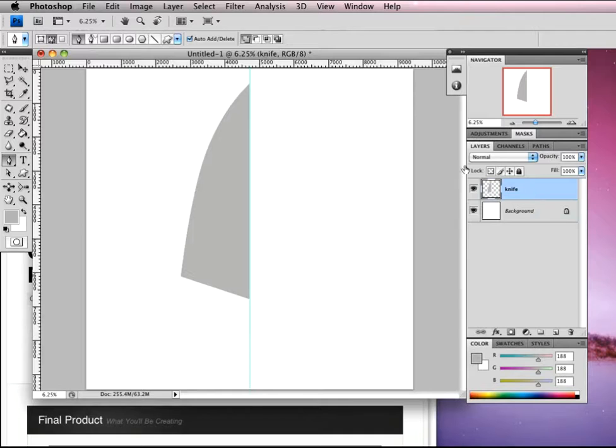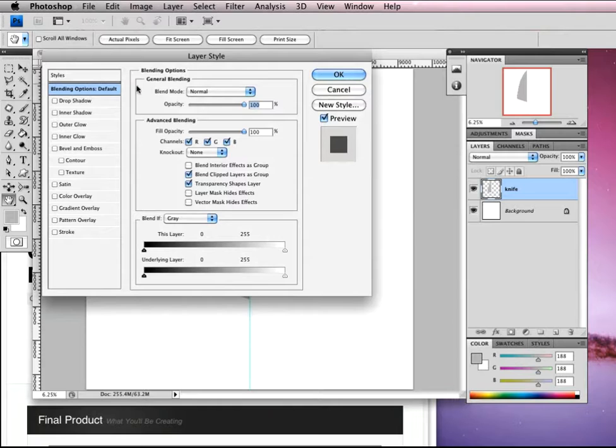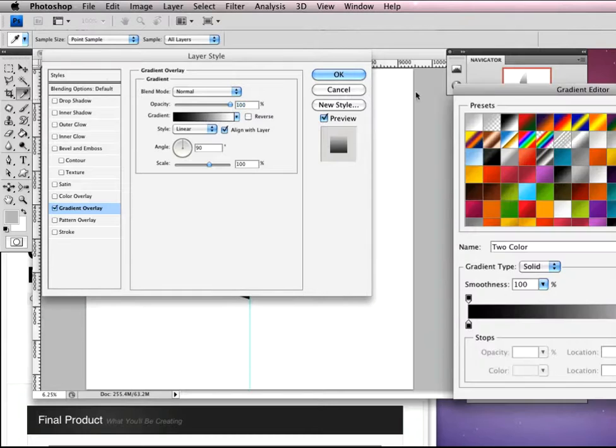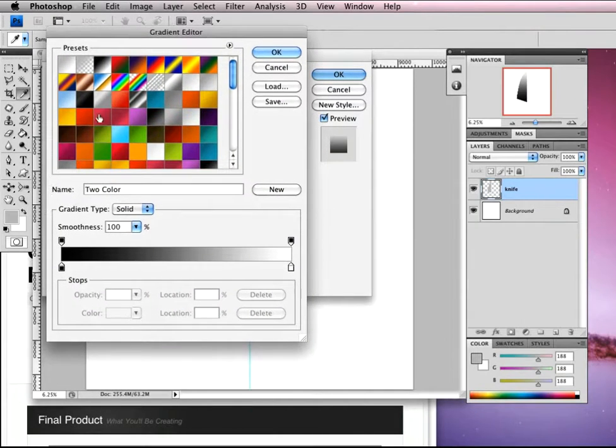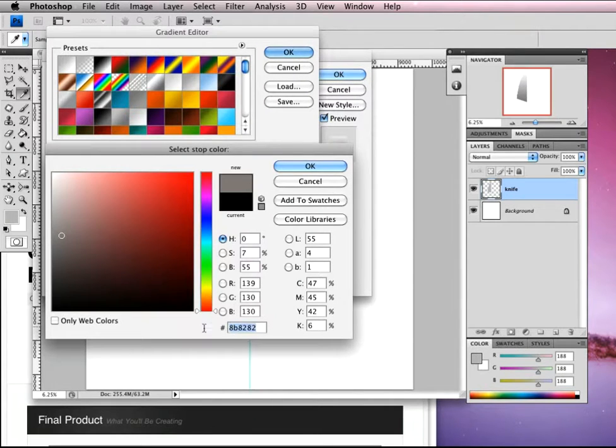Double click on our knife layer to bring up our layer styles. In blending options we're going to apply a gradient overlay — make sure you've got that checked and highlighted. We're going to start with it set to normal, opacity at 100, and then use a custom gradient. The first color is going to be B0, B0, B0.